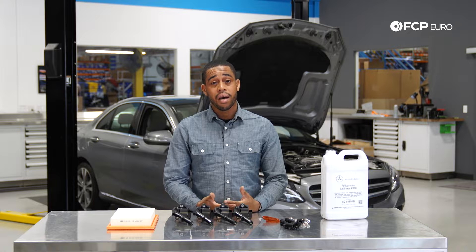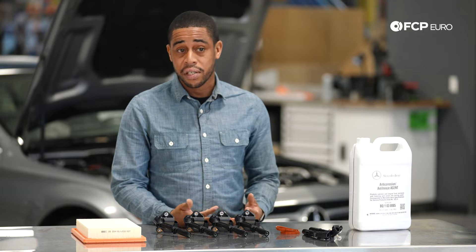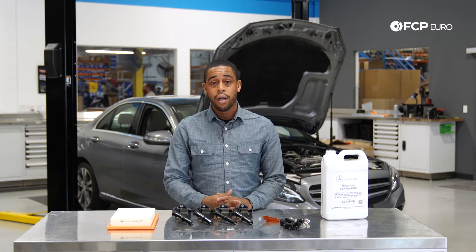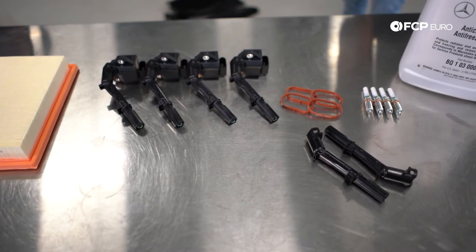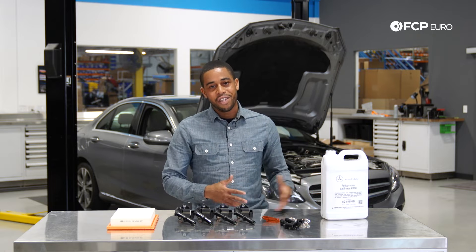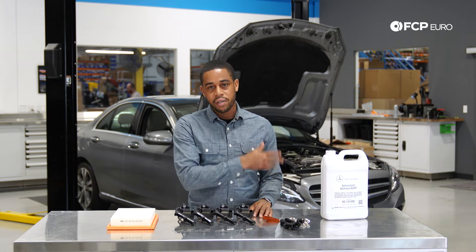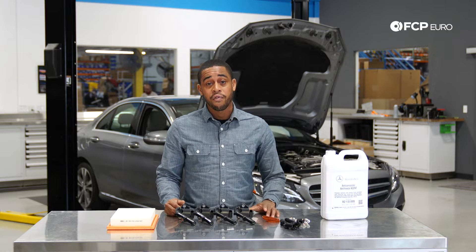We're seeing them offered in every model — SLK, E-Class, C-Class, GLC, and even the transverse variants are based on this M274 motor. Because it's here to stay, we're going to go over all of the common maintenance items we recommend you perform, as well as the common failure points. We've got a lot of the common maintenance items laid out on the table, but it's going to be much easier to show you what's going on right on the vehicle.